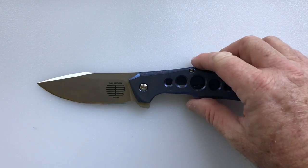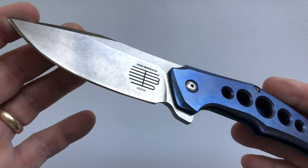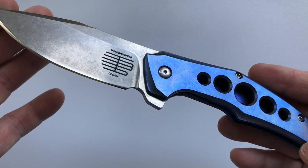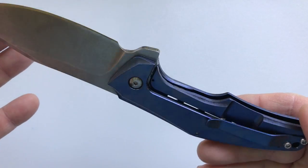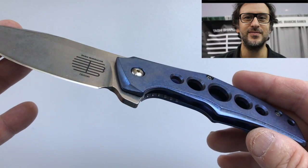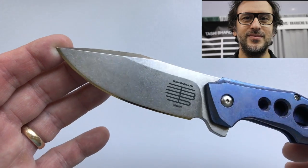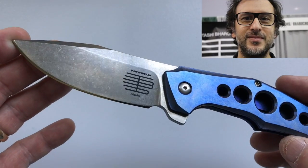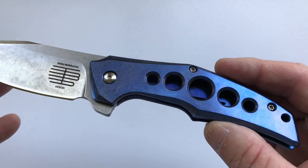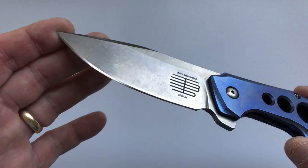Hello and welcome to another edition of House of Wisdom Knife Reviews. Today I have a special treat for you — we're going to be looking at the Tashi Barusha Rowdy. It is a super knife produced by Jerry McGinnis and designed by Tashi Barusha. Tashi is a graphic designer who lives in France, and the Rowdy is a mid-tech — or as they like to call it, a high-tech — because it's made by Jerry McGinnis, who is himself a world-class knife maker.